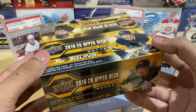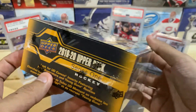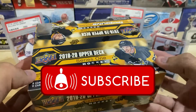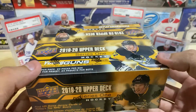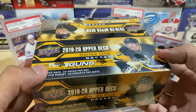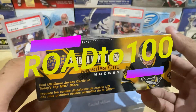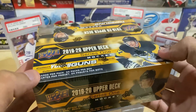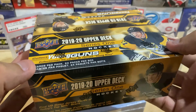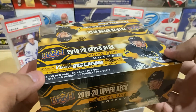One lucky winner will receive this 2019-20 Retail Box, 24 packs, 7 Young Guns included. All you need to do is subscribe to the channel, like this video, and comment 'Road to 100.' As soon as we hit that 100 subscriber mark, this could be yours. Details in the description below, but let's get ripping.